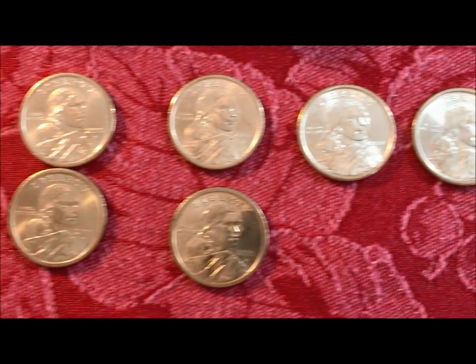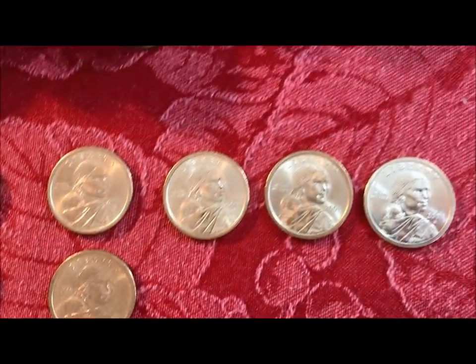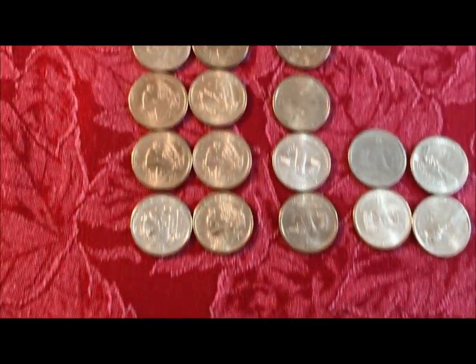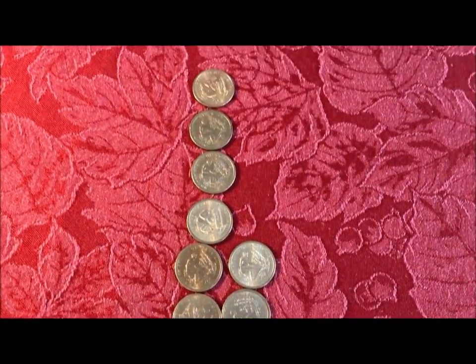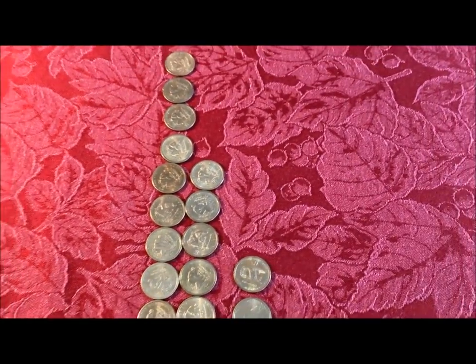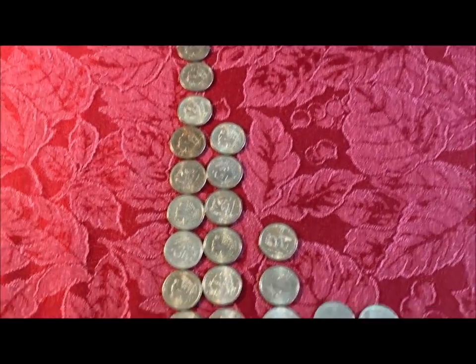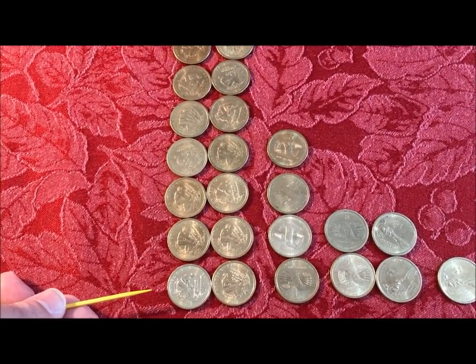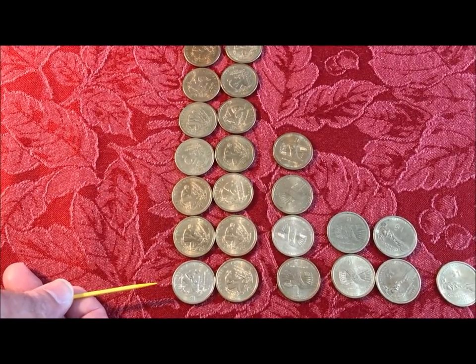In 2009 they decided to change the name from Sacagawea dollars to Native American dollars, which are the coins you see above. We're going to keep a few of these, but we wanted to show you that there are position A and position B — that's what they're calling them. Upside down and right side up is another way to look at it.